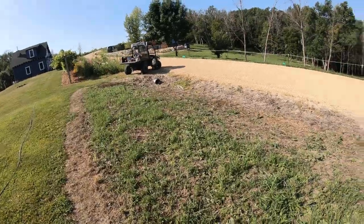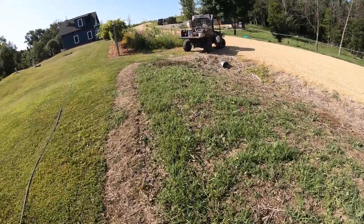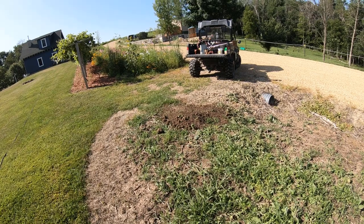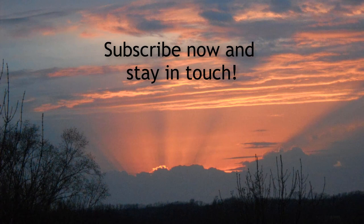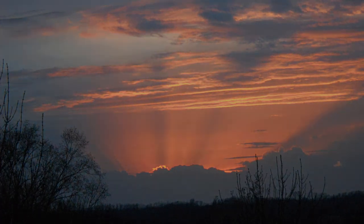Thanks for watching. Hit the subscribe button and make sure you click on notifications and you'll be notified when we upload new videos. Bye.